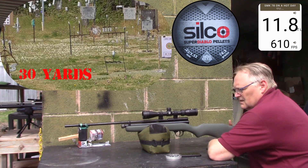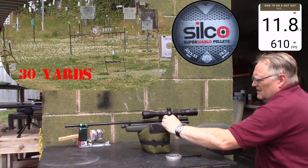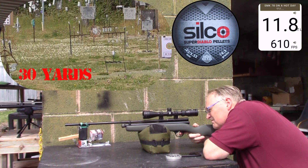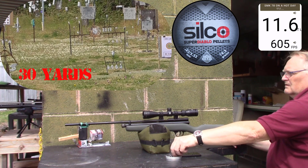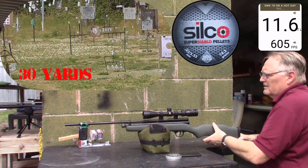Eleven point eight, six hundred ten. Eleven point six, six hundred five. I suppose it'd benefit with a regulator. I'll be back later.